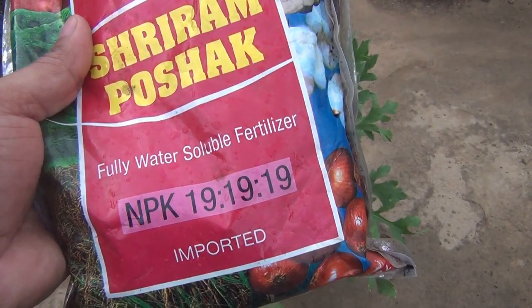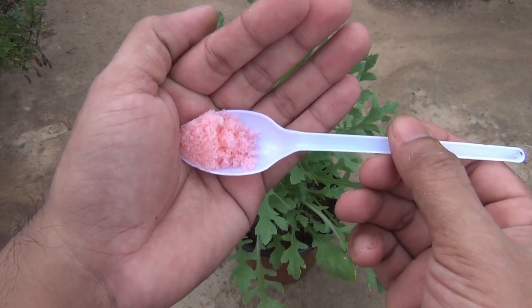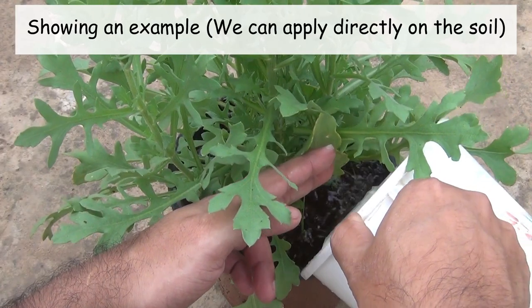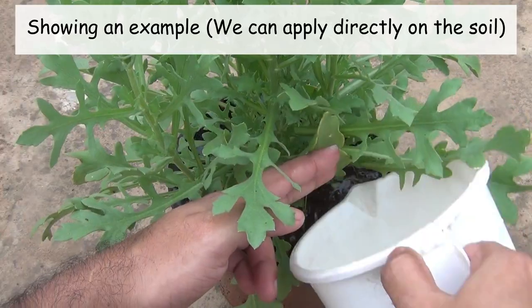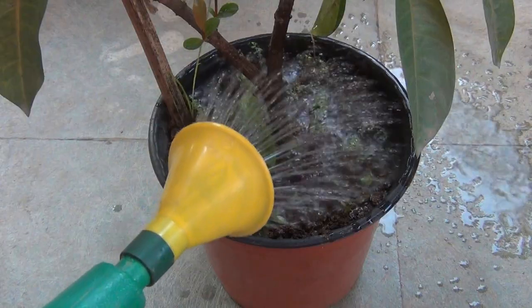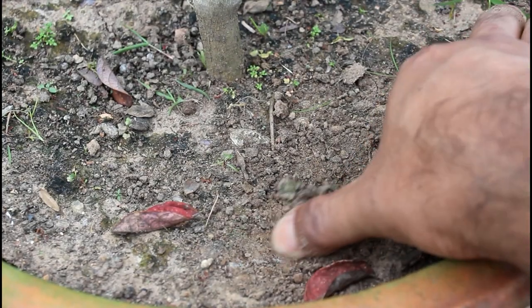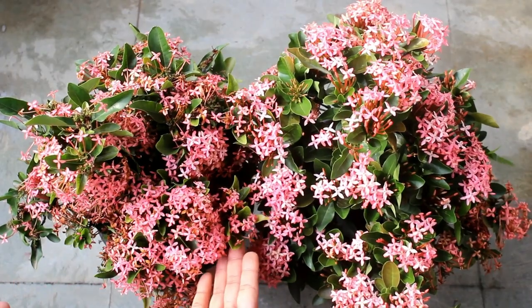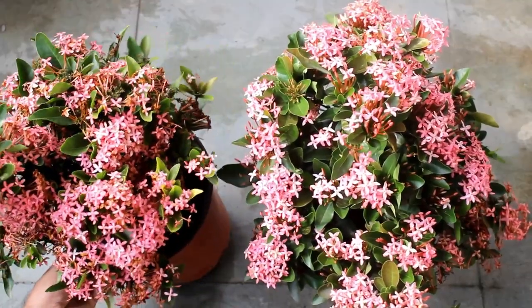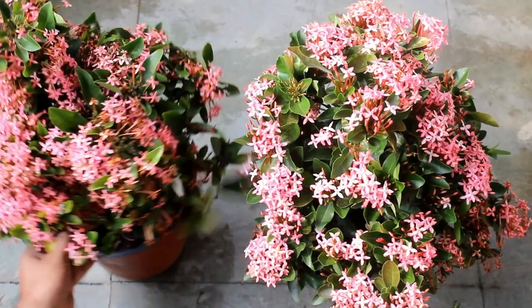Instead, we can also use NPK 19-19-19. For this, take half a teaspoon in one liter of water and apply once in 20 to 25 days. For watering, please keep the soil consistently moist, and it's better if you don't let the topsoil dry out between waterings. The dwarf variety needs less frequent watering because they grow slowly. One simple rule to follow: fast-growing plants always have more water requirements.